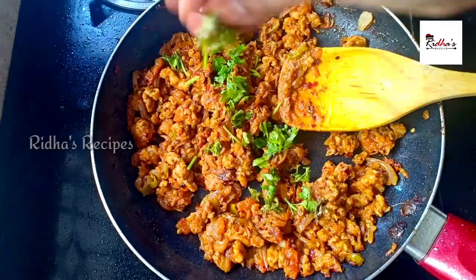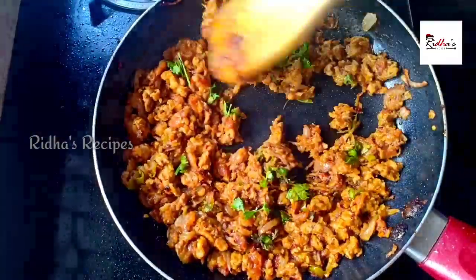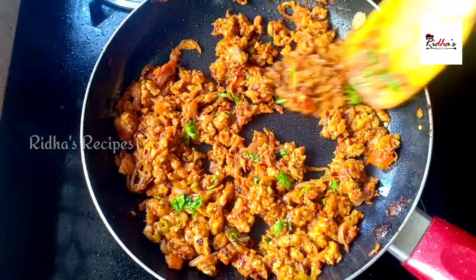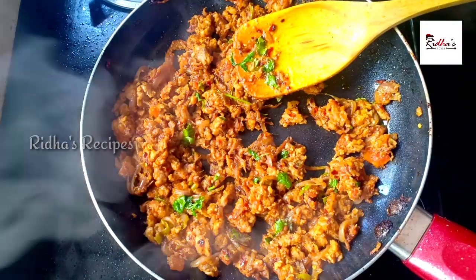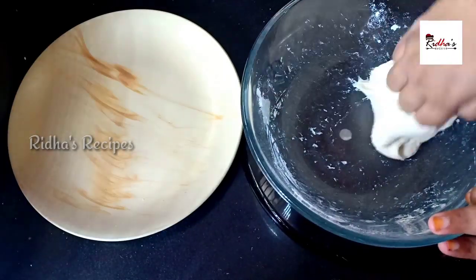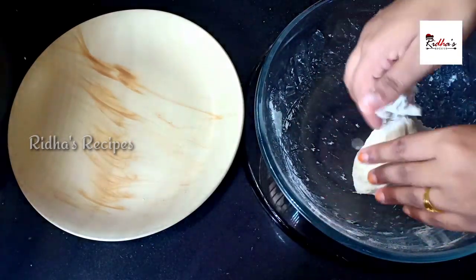It will dry as soon as we heat the sauce. We will do it very well as soon as we cook it. You have to cook it. Add a small bowl.